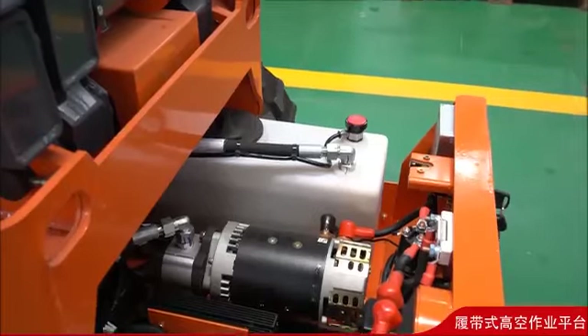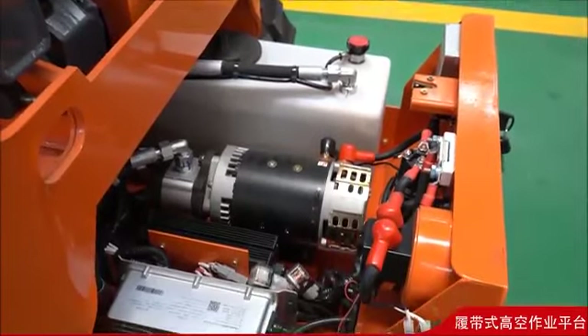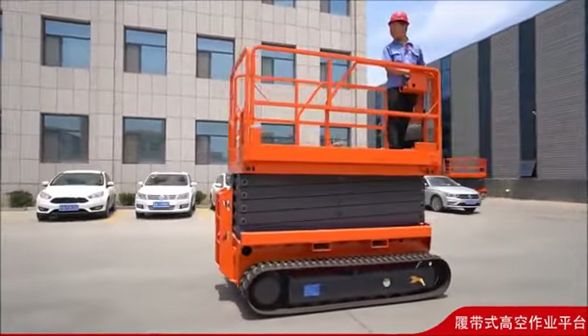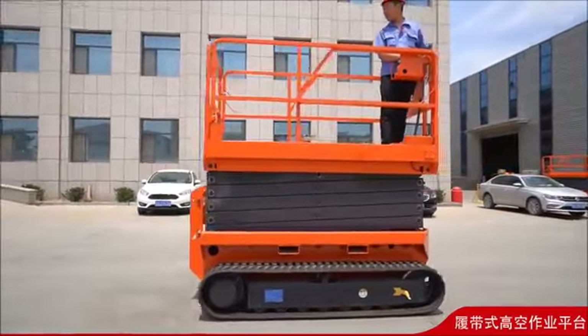The advantages include strong capacity, 360-degree rotation, convenient operation, safety, reliability, and good quality.